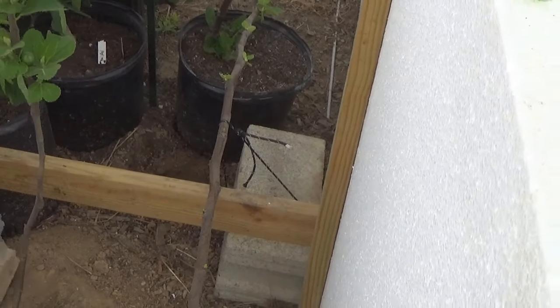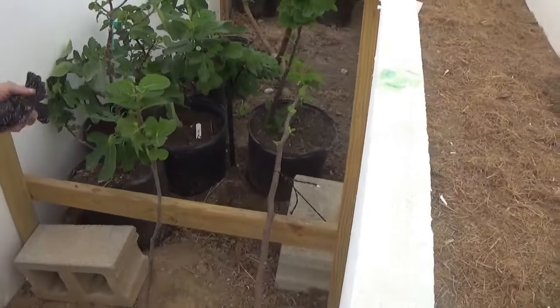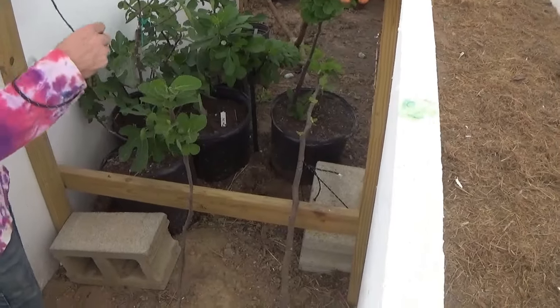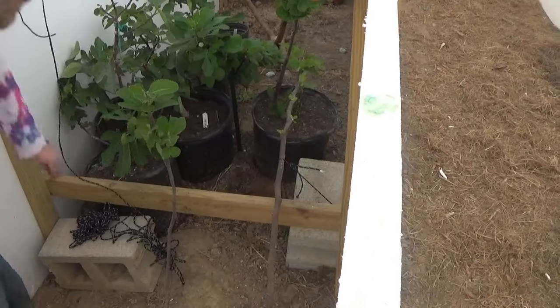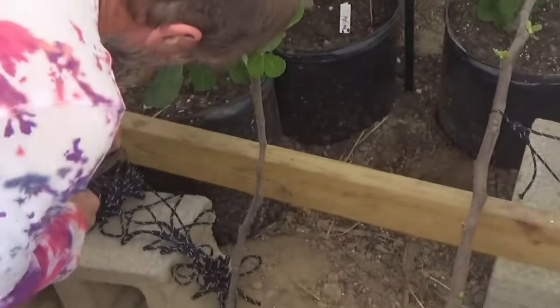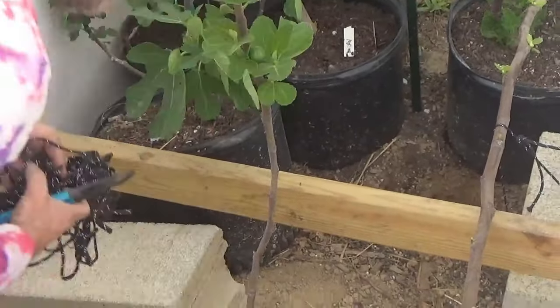One of the reasons I use these blocks — number one, I have them, and number two, they're heavy enough that I don't have to worry about the tree growing and moving them.